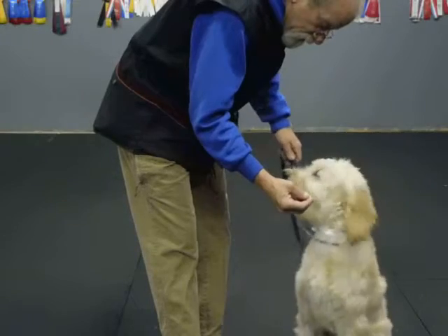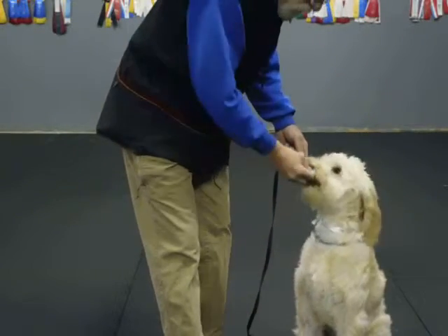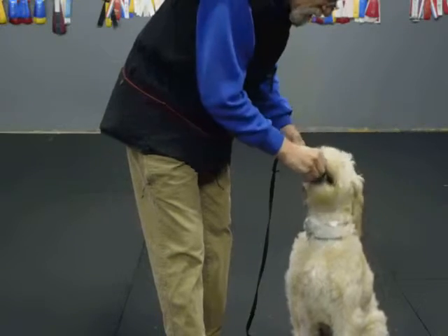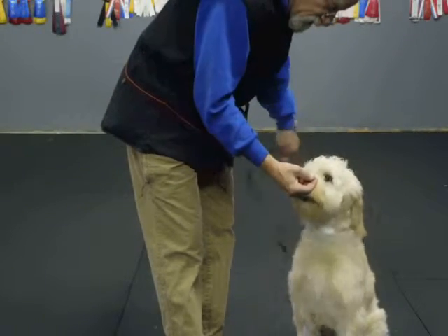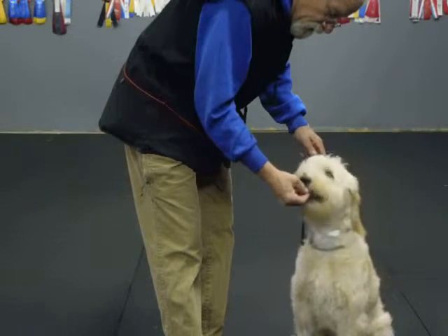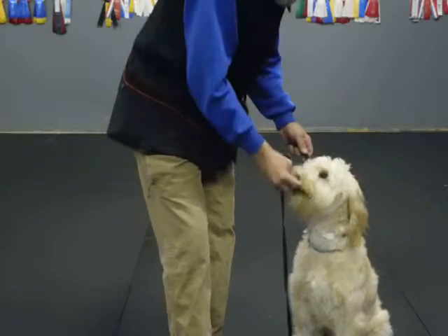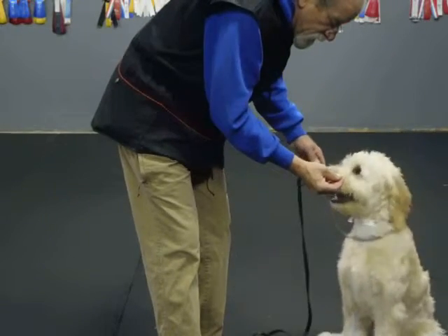Off. Take it. Watch. Good, sit. Good, sit. Yes. Watch. Good, good. Off. Take it. Watch. Good, good. Off. Take it.